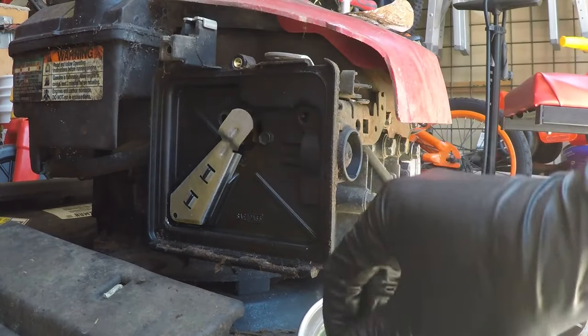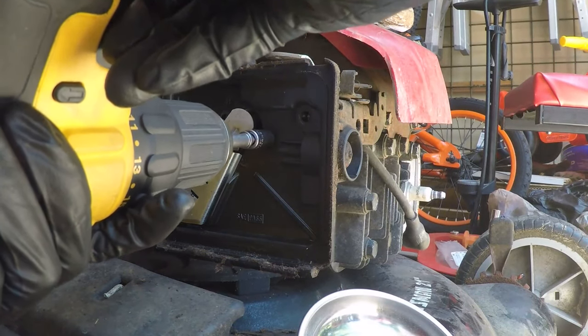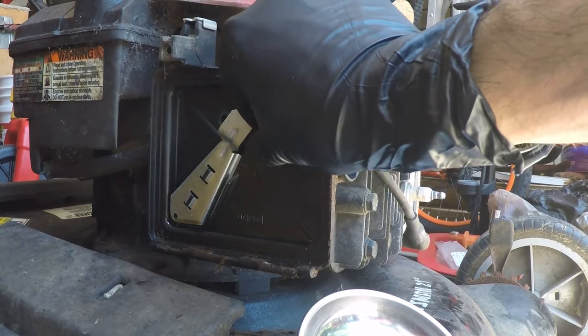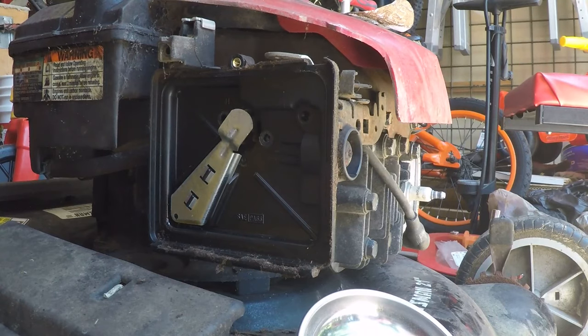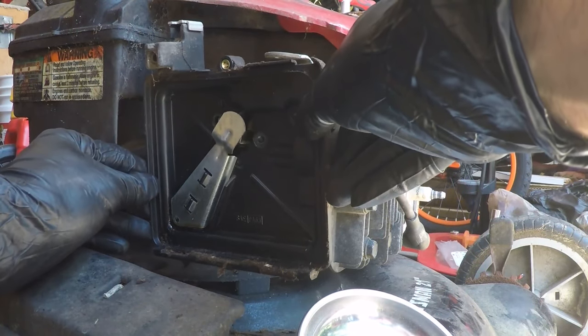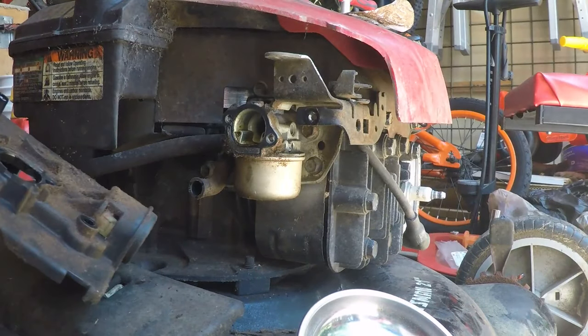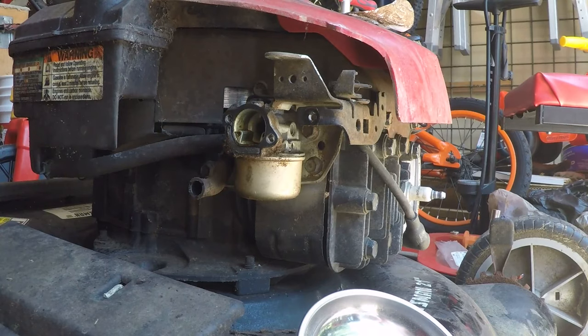All of these screws I'm taking out are 5/16 inch — that's the socket you need to take those out. Once you take all of those out, you should be able to pull this plate off like that and you have full access to the carburetor.